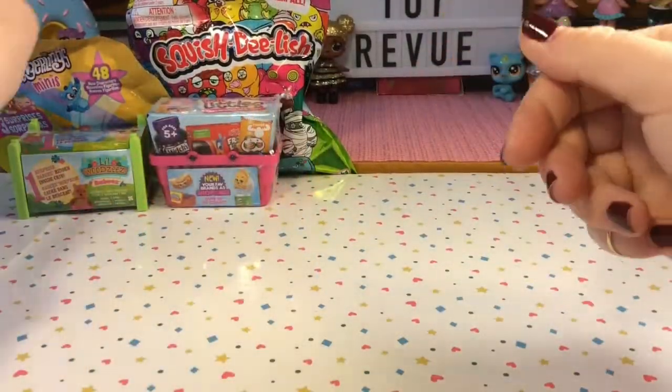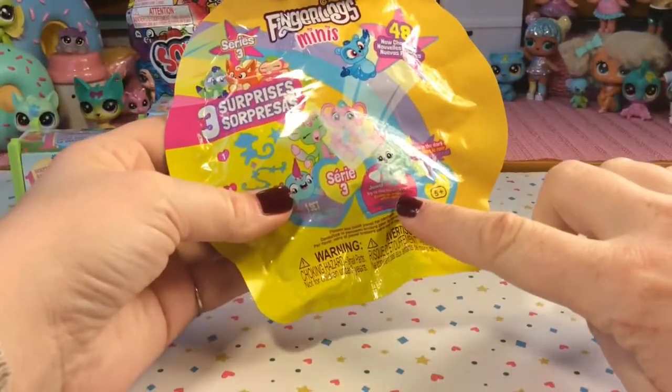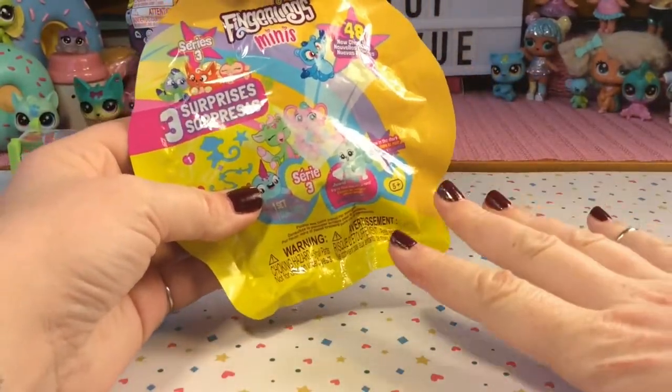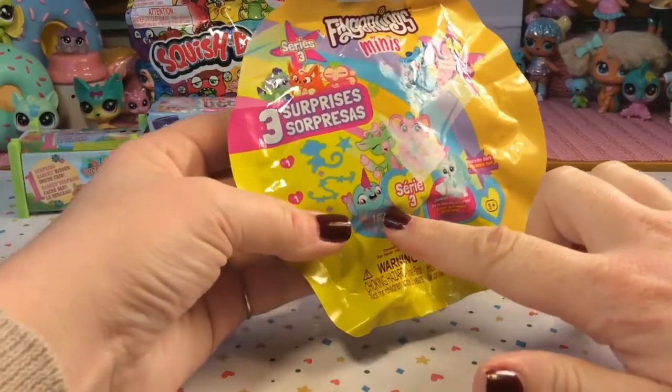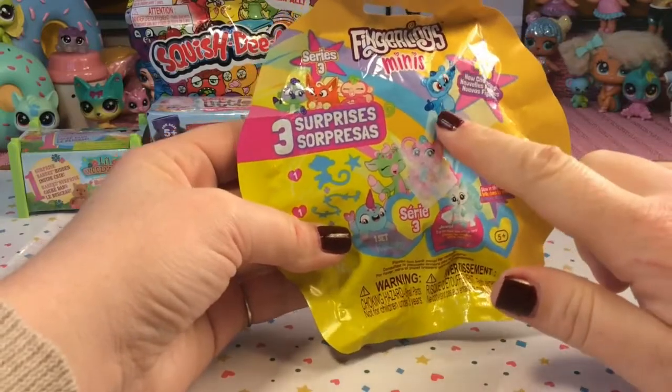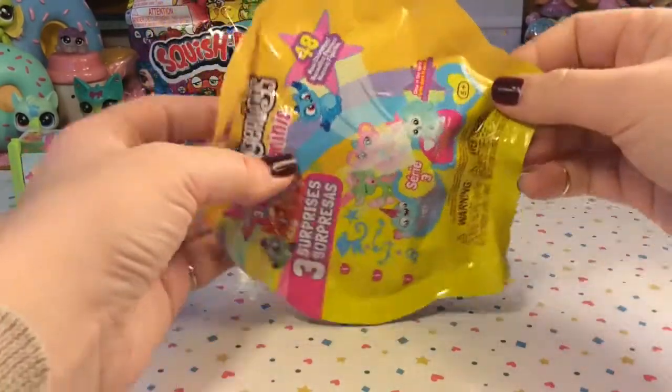Let's start with the Fingerlings Mini. I've actually opened quite a few of these but I always get the monkeys and I really want one of the other types of animals. There's a narwhal, a unicorn, an elephant, a sloth — I really want one of those. Let's see if we got one this time.